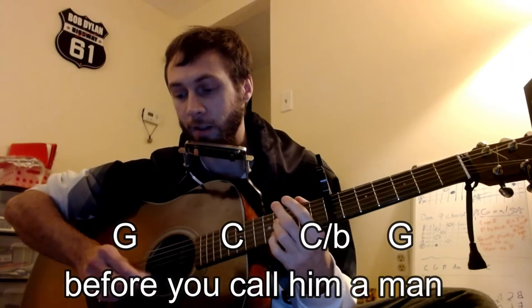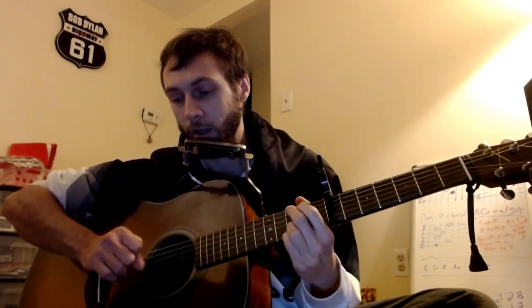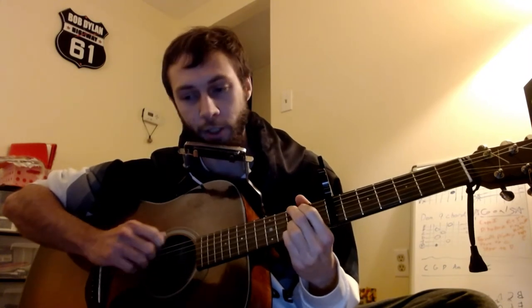The 2nd line is largely the same, just no D chord. And then after the line, I like to just flourish and hit the open 6th string and then hammer on it.